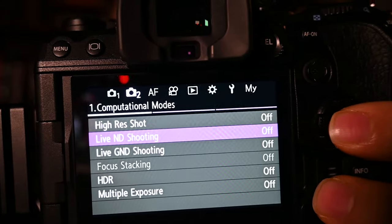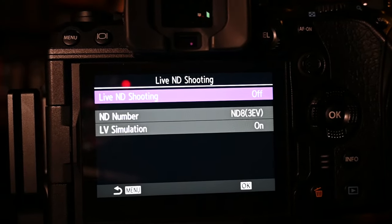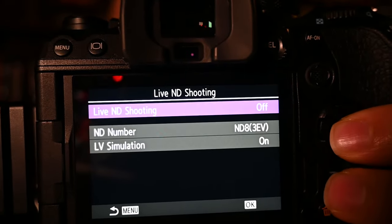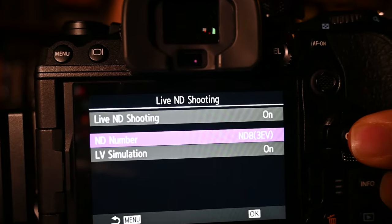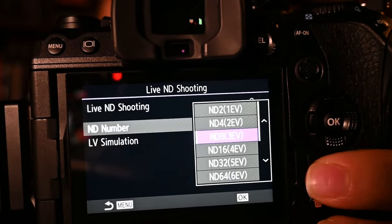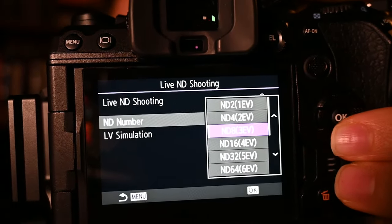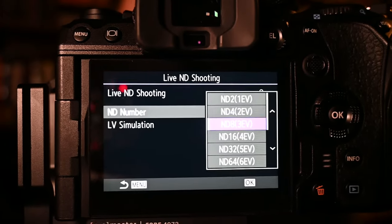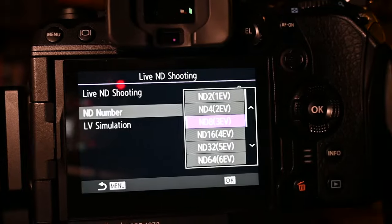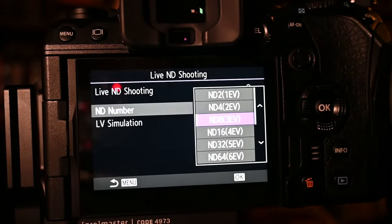The mode that really drew me into the system was Live ND. As a waterfall photographer, ND filters are a huge deal for me. OM System has added Live ND into most of their cameras — these are simulated ND filters, not physical ones. You can pick how many stops to simulate; the OM-1 Mark II goes all the way to around six or seven stops. I personally mostly shoot around a three stop. I have plans to go down to the coast for seascapes and plenty of waterfall videos using this. Being able to replicate ND filters without carrying physical filters was the biggest selling point for me.